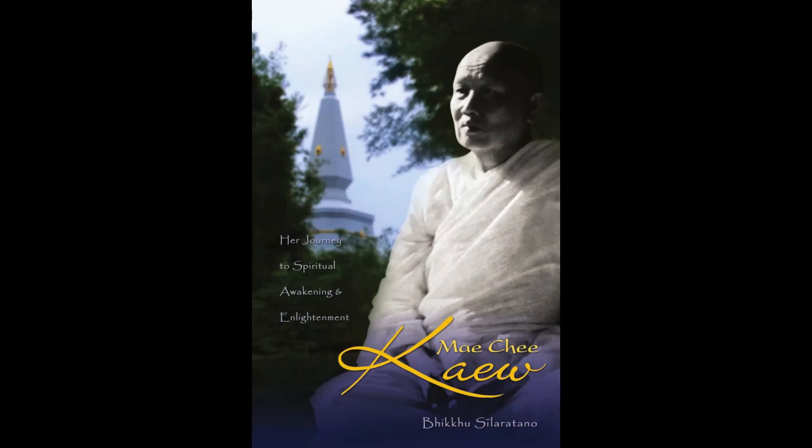Tapai was seated in the congregation at Wat Nong Nong to celebrate the first day of the rains retreat. From his elevated seat, the monk addressed a large crowd of local supporters that spilled out of the sala and onto the ground below, where straw mats were spread out to accommodate them. He opened by expounding the virtues of giving, and Tapai felt a warm glow lift her heart as she recognized that her gift of land had made this inspiring occasion possible.